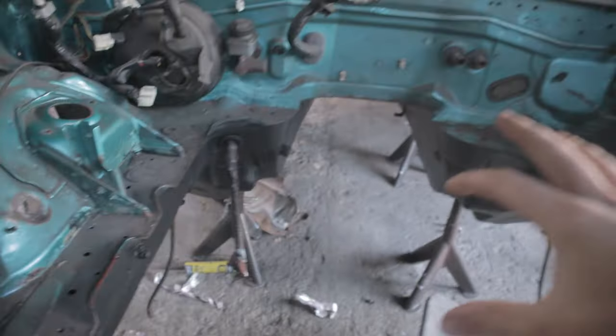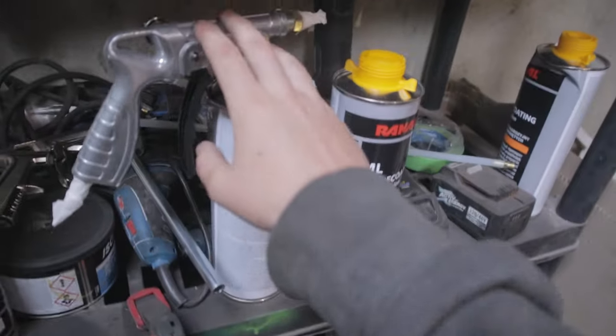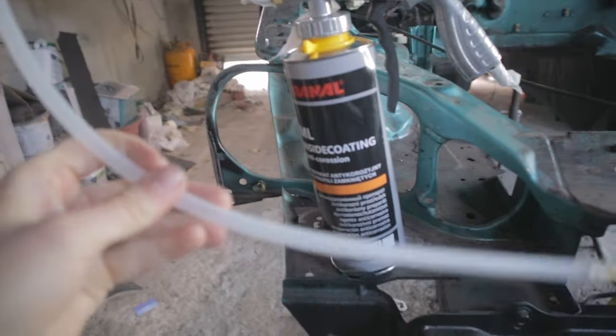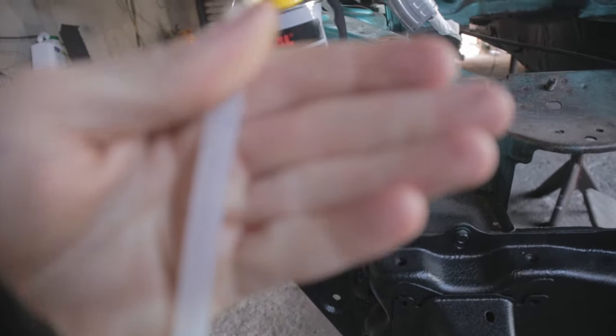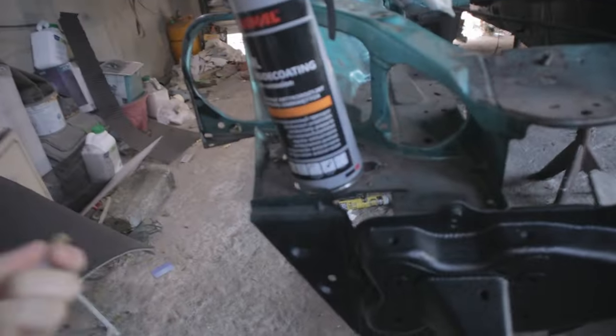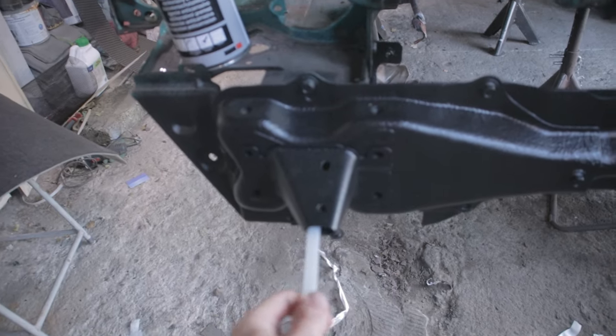Before I start working on the engine bay, I'm going to be doing some cavity wax inside all the sills and everywhere, just to protect it. I've got this gun - we've got the cavity wax, this wand with a nozzle, a 360 nozzle so we can put it into the actual rails.